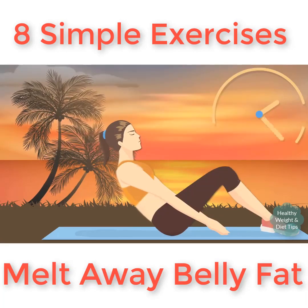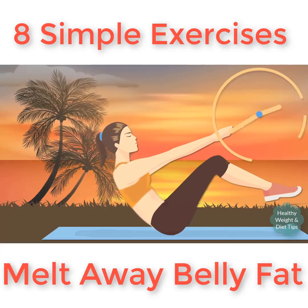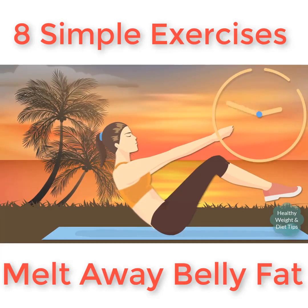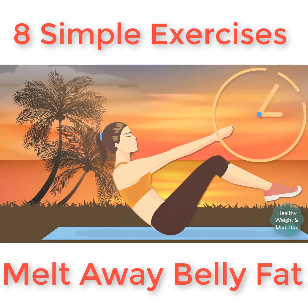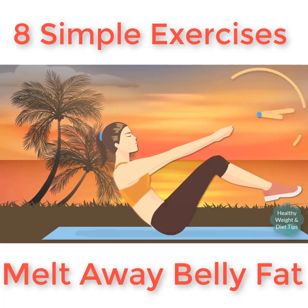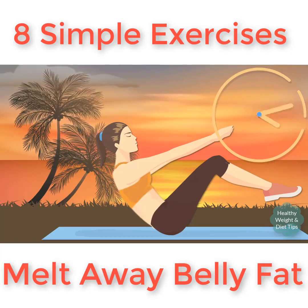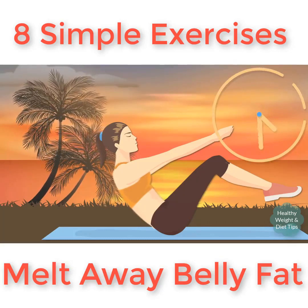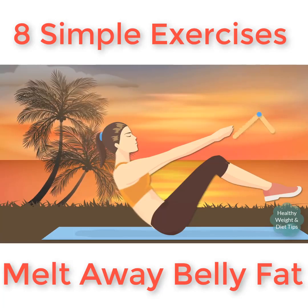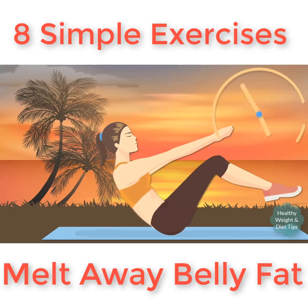If you think you've got what it takes, let's try the harder version. Keep your legs as straight as you can so that your body forms a V-shape. This exercise stimulates the kidneys and helps improve digestion. It'll also leave you with a perfectly flat and toned belly. Make sure to keep your abs engaged and your back straight. If you feel you're losing the V-shape, you can bend your knees for a few seconds, but try to keep them straight most of the time.